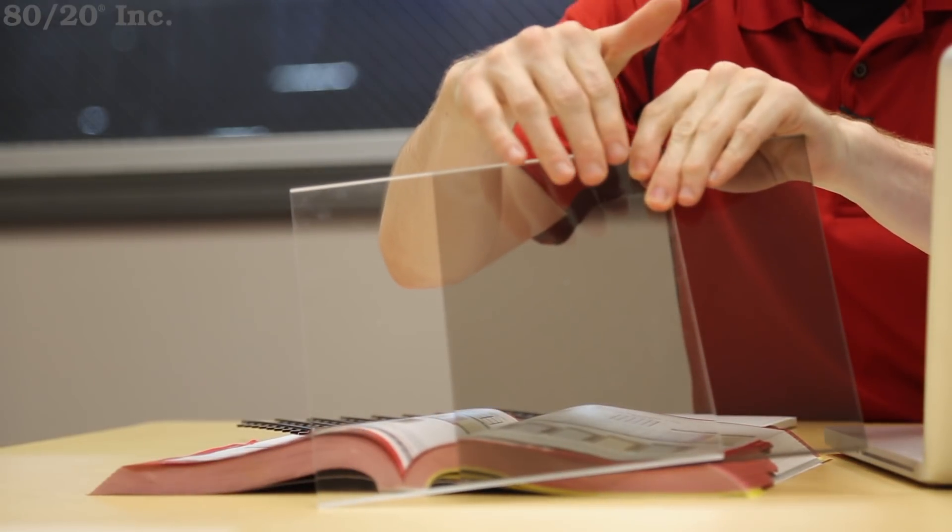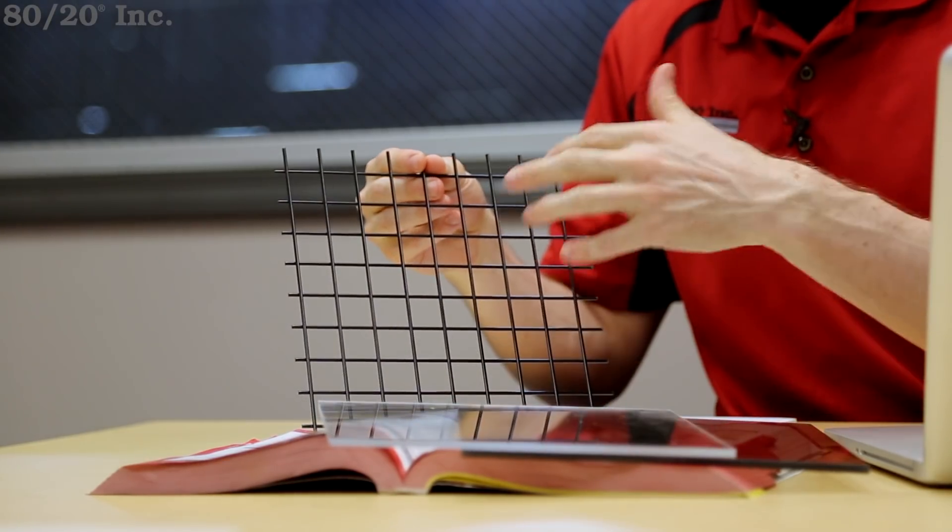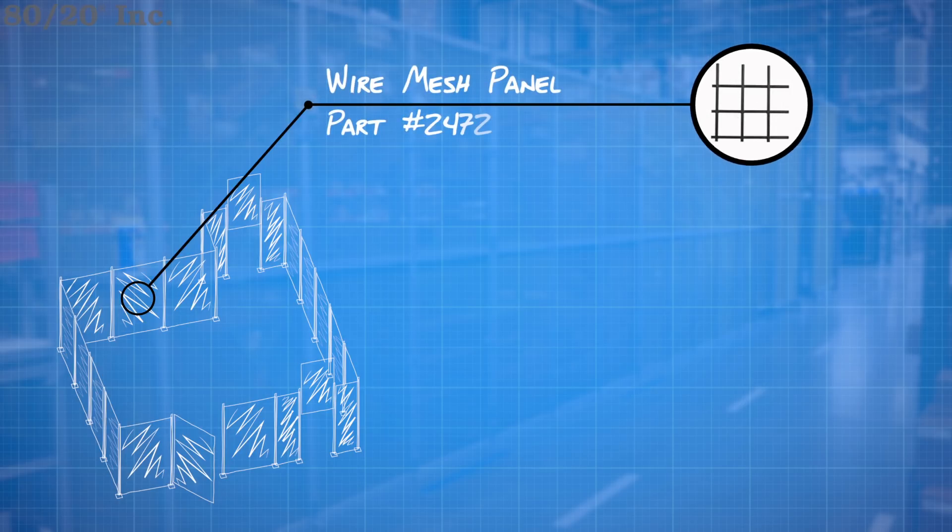Now that I've got my profiles and floor mounts figured out, I can focus on my panel types. I need to be able to see into my guard, so I need something clear. An acrylic or polycarbonate would work well in this situation, but I went with something a little more cost effective and a little bit lighter — the 1-inch black wire mesh. This wire mesh is not only strong enough to withstand the industrial environment, but it also has a thermoplastic coating that helps prevent cuts and scrapes.